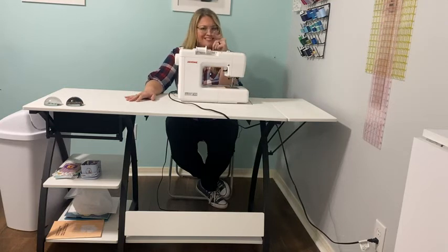So, are you ready? Look at the Sew Ready Comet Sewing Table. That's my point of view.